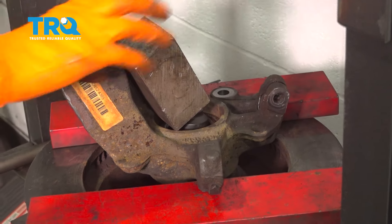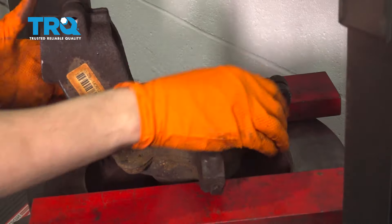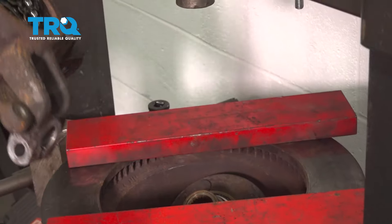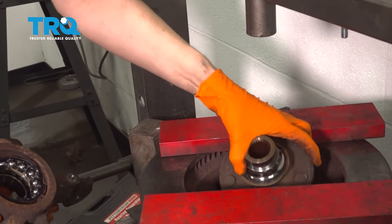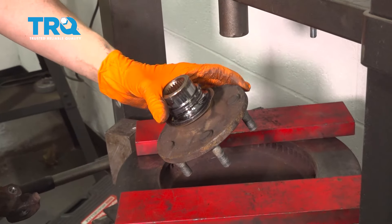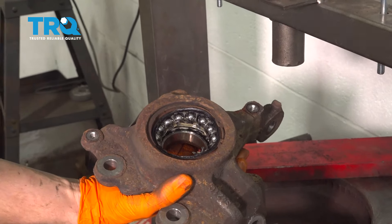The hub is coming right out. Take the knuckle off. The bearing separated — that's completely normal. Here's the hub. We'll have to get this inner race off the hub to reuse it, and now we can continue to removing the bearing.